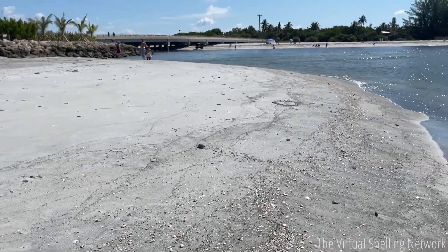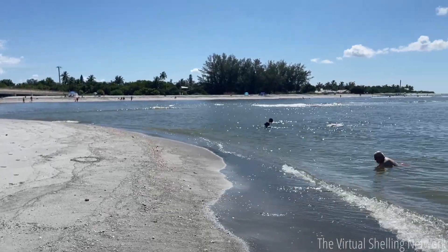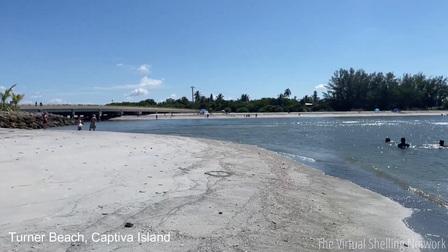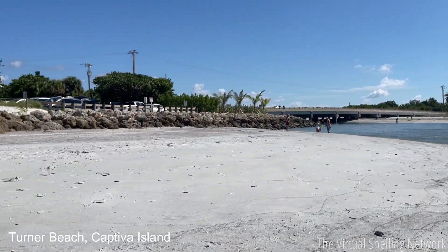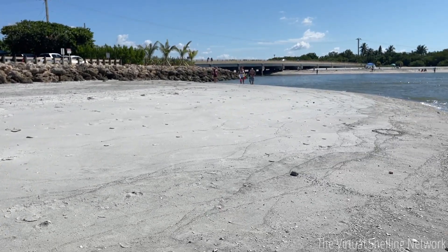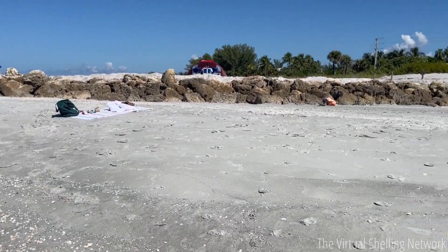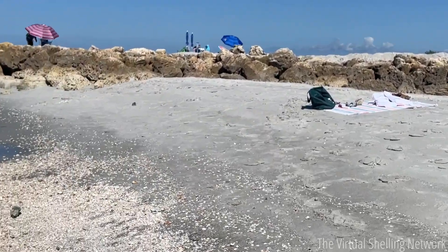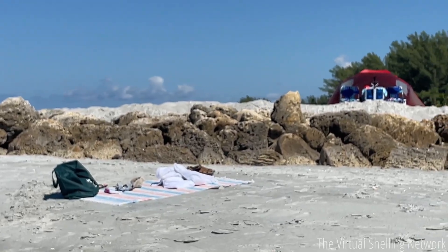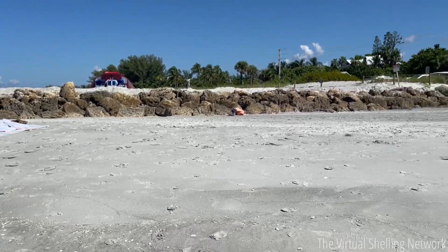Hey everybody, welcome to another episode on the Virtual Shelling Network. I'm at the west end of Sanibel Island, looking at the bridge that connects Sanibel to Captiva. I'm here at Turner Beach — this is the new little beach that was done as a restoration project. They filled in the beach with sand, so all the water used to be up to these rocks and boulders, and you can see how they've filled it in with sand to re-nourish it.